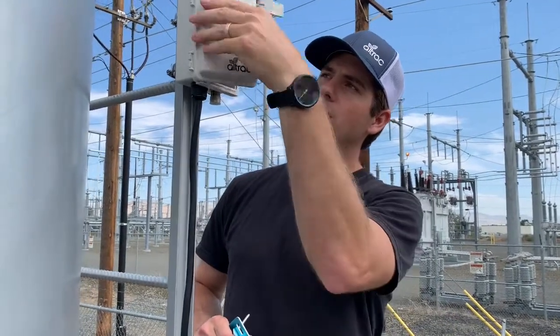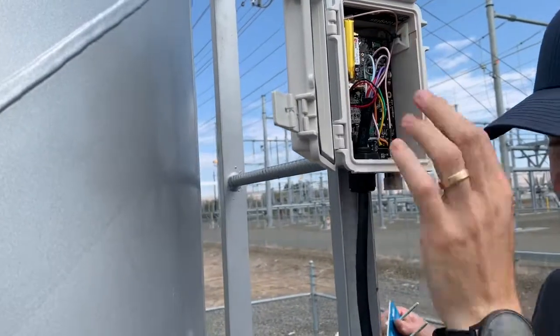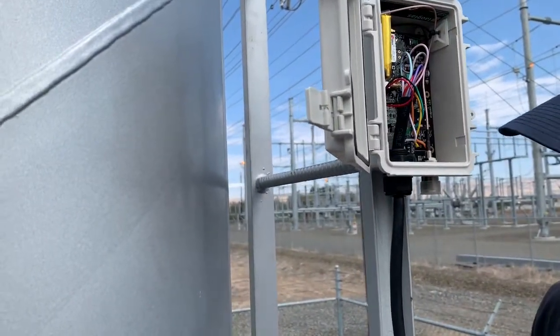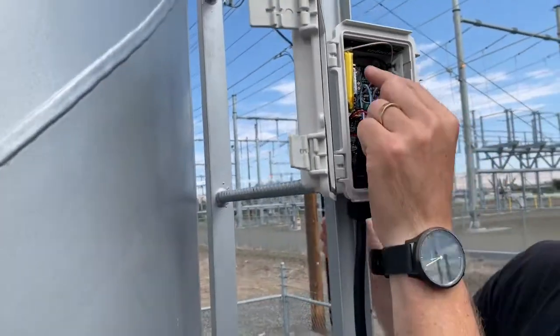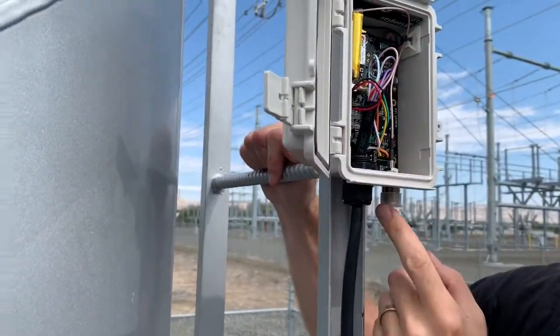The ST100 is set up with an internal antenna. To start installing this, you'll have to replace the internal antenna connector with the external antenna connector.